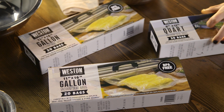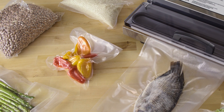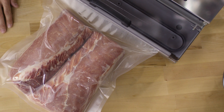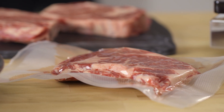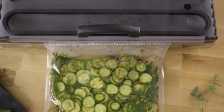Weston carries a complete line of vacuum sealing bags from pints to gallons and rolls so you can customize your bag size. By vacuum sealing your foods, you know without a doubt that your bulk meat, seafood, and vegetables will be preserved perfectly for when you're ready to cook them. Plus it opens up new culinary possibilities such as sous vide cooking, pickling, and more.